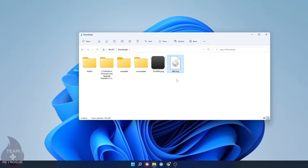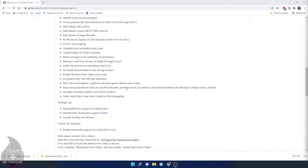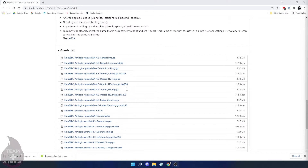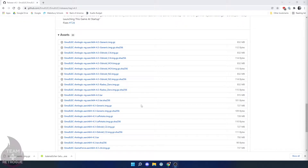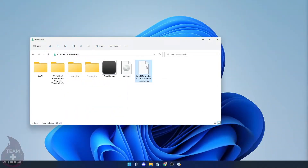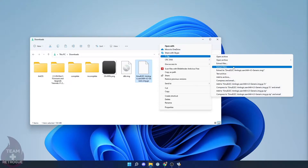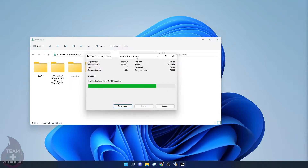Next, navigate to the EmuELEC GitHub repository and download the latest version — at this recording it's 4.3, though it may be later when you're watching. Download the aarch64 generic .img.gz file. Once downloaded, unzip it — I'm using 7-Zip, but WinRAR or any other program works fine. Extract it to your Downloads folder so you have an .img file with the same name as the .gz file.